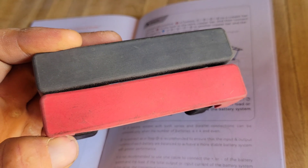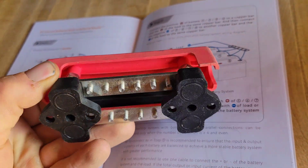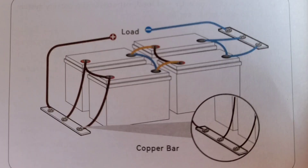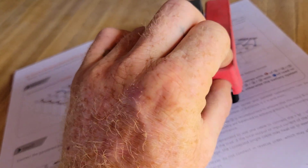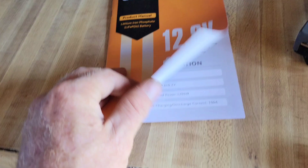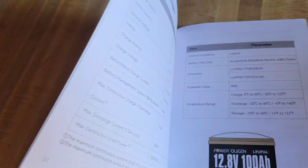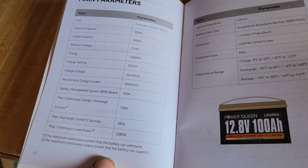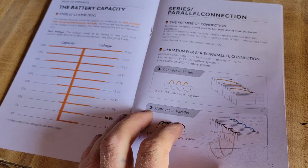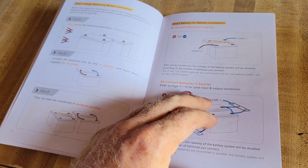To make sure that your battery bank is drawn equally, you should use a bus bar with equal lengths of wire from the negative to the positive, and then you can connect all of your components to those. Power Queen batteries come with a full color detailed instruction booklet which includes the specs for each battery and detailed diagrams of how they recommend connecting the batteries.